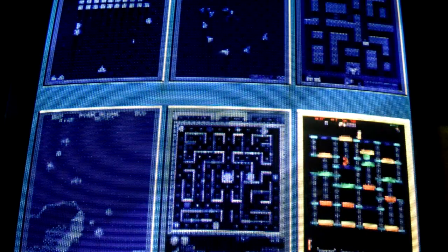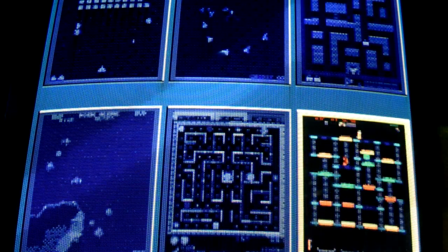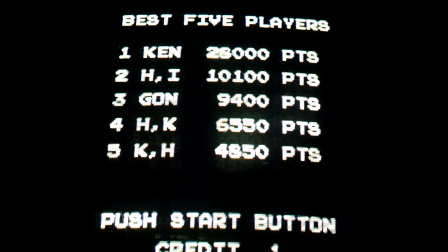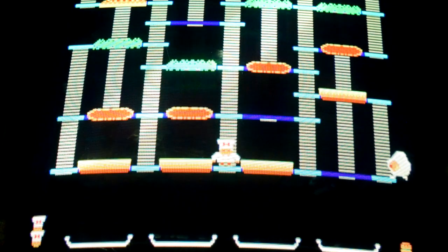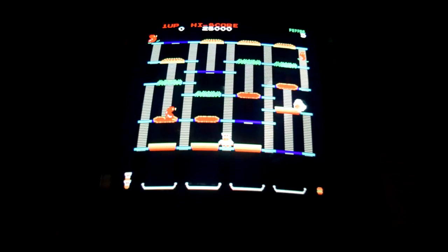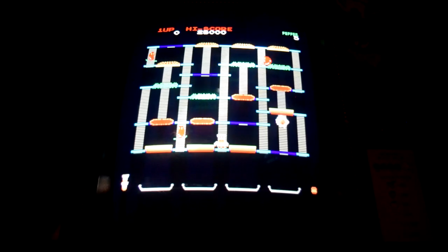Finally, there is some noise glitchiness with Burger Time. The audio starts out messed up but then becomes acceptable once the game starts. However, I feel like I hear a faint squeal behind the soundtrack.